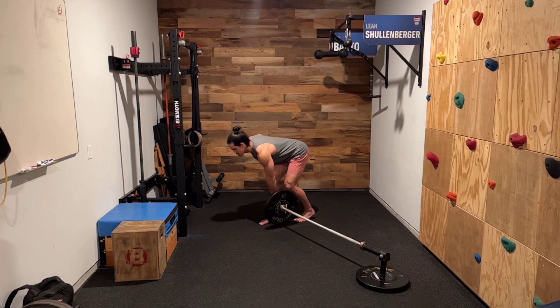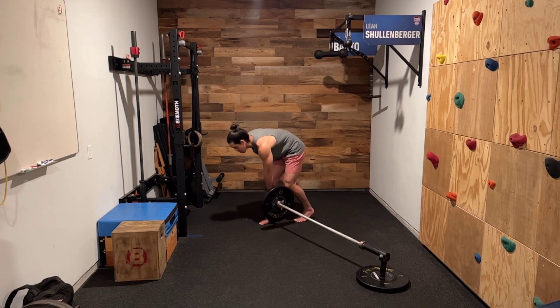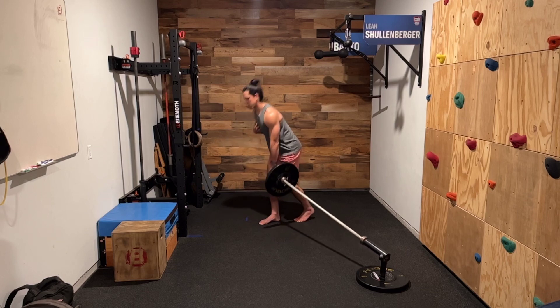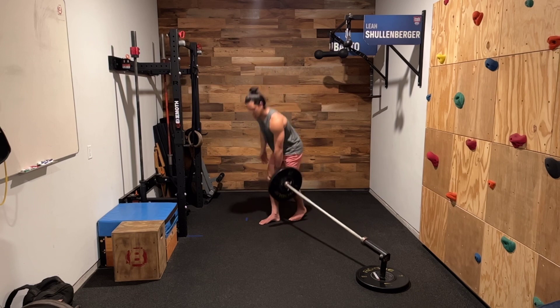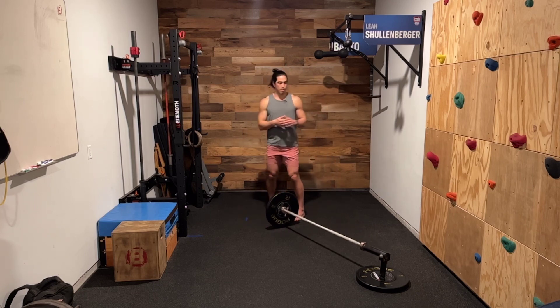Go back as low as I can while maintaining posture, then come on up. We don't want to get so low that I start rounding my back — if that happens, come up to where you can maintain posture and stand tall. Make sure we keep that weight close to our body on the way up and on the way down. That right there is a landmine kickstand Romanian deadlift.